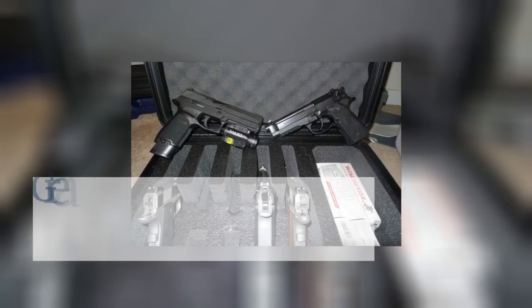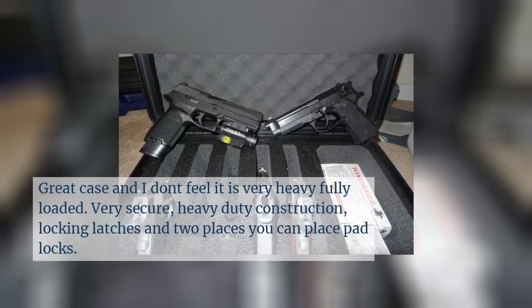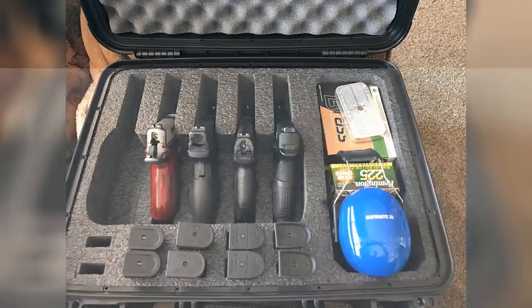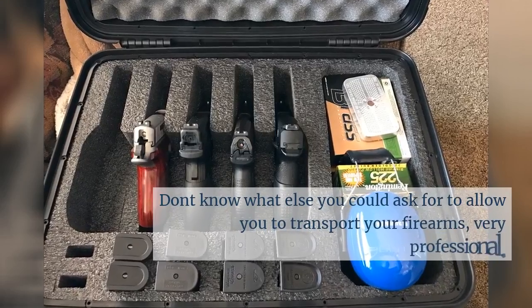It's a great case and I don't feel it is very heavy even when fully loaded. Very secure, heavy-duty construction with locking latches and two places where you can place padlocks. I don't know what else you could ask for to allow you to transport your firearms — very professional.